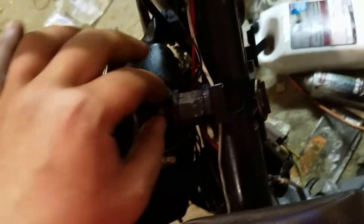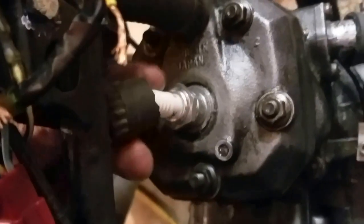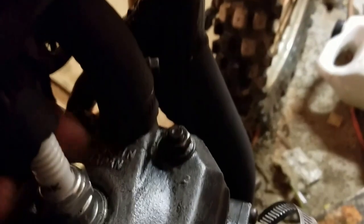The radiator's on — I kind of need to tighten that bolt but for the most part it's on there and not really going anywhere. The CDI is completely on, the coil is bolted on, and the spark plug wire is right here.